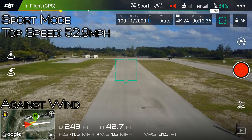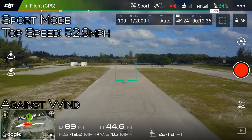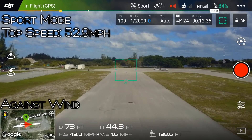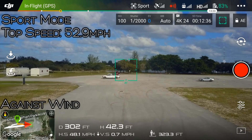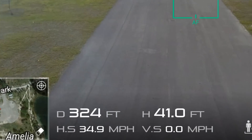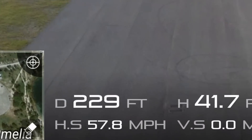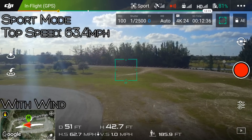Next up I tried sport mode going in the same direction, and let me tell you, this thing is fast — it hit 52.9 miles per hour, which is way above what DJI claimed it would do. So then I asked myself how well it would do going the opposite way. A whopping 63.4 miles per hour — more than fifty percent faster than what DJI claimed. It's just amazing.